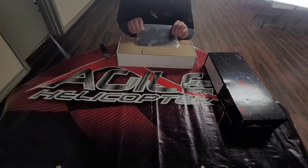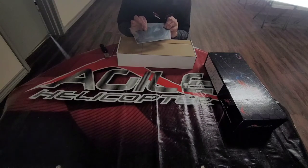First thing you'll notice here, we've got the frame, and also the battery tray is right there.